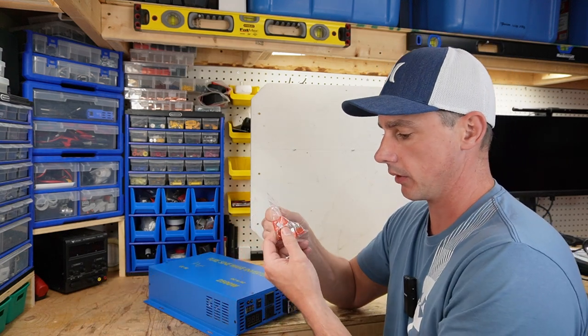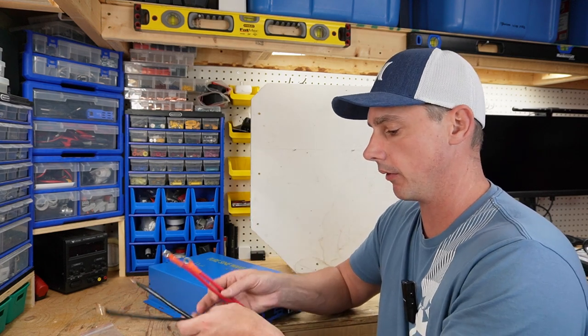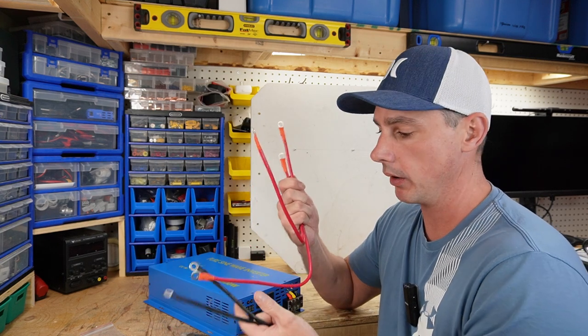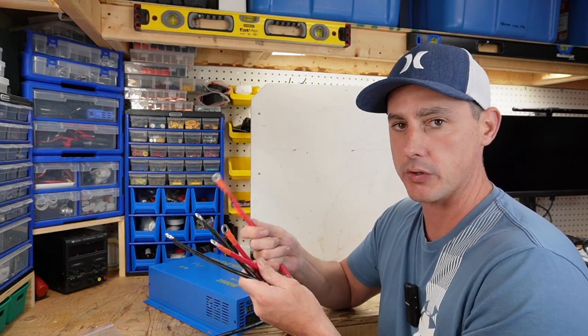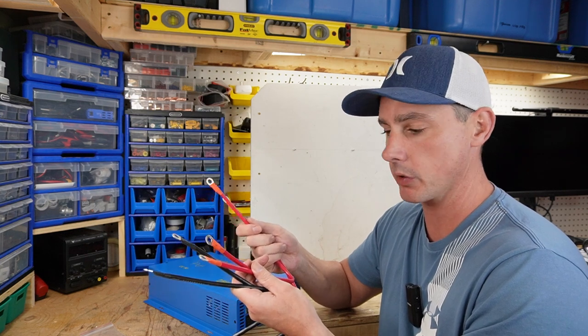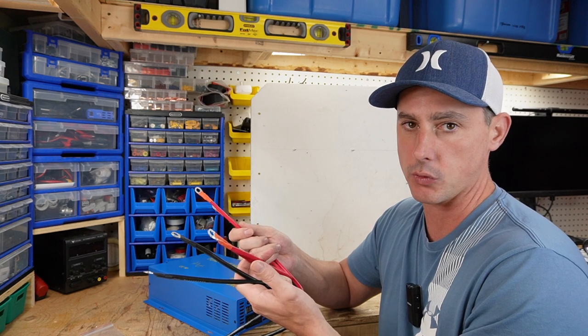We also have some 40 amp fuses. Another thing that comes with this inverter is two pairs of black wire and two pairs of red wire. These are 10 millimeter squared wire, so putting two of them together gives you a 20 millimeter squared wire, which is equivalent to about a four gauge wire.